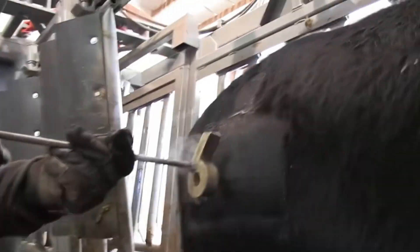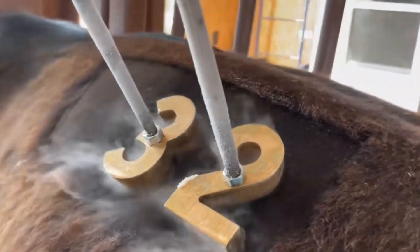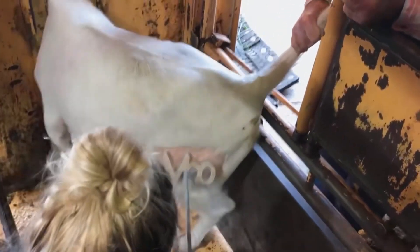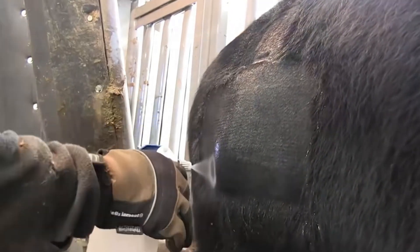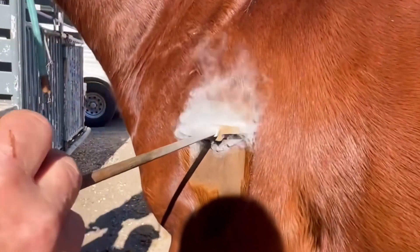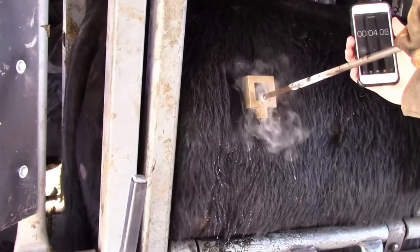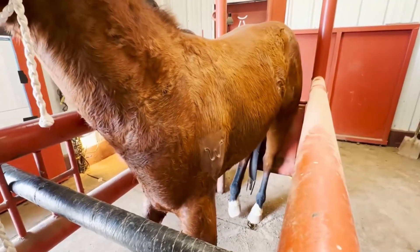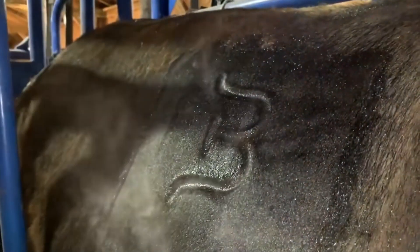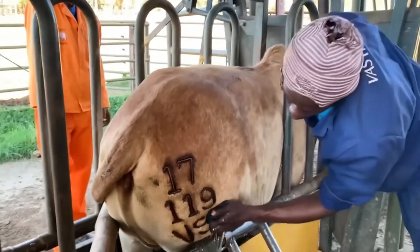Initially, to mark better, they will shave the hair at that location. When the skin is exposed, they will take the frozen mark from the liquid nitrogen box and place it directly on it. Due to the extremely low temperature, frostbite will paralyze the animal's nerves, gradually causing the marked skin to lose sensation. To ensure the effectiveness of the paralysis, sometimes before marking they will spray a layer of alcohol or water on it. When the cold mark contacts, the temperature will drop once more. The entire marking time needs to be strictly controlled, usually within 30 seconds.